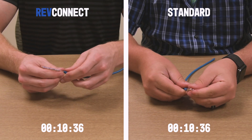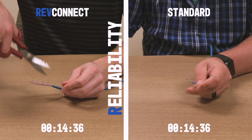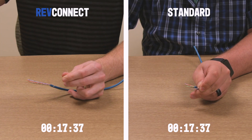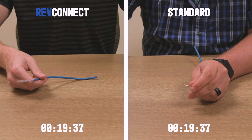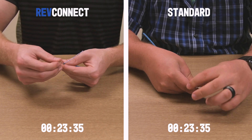REV Connect is built upon these principles. Reliability. Terminating category cables should work the first time and every time. REV Connect's unique termination process ensures a lasting connection during the first installation. No more re-terminations.